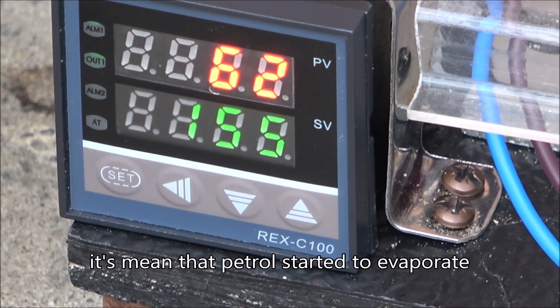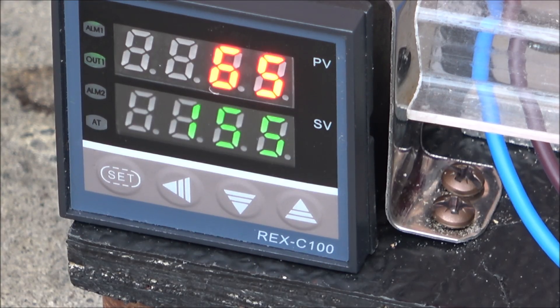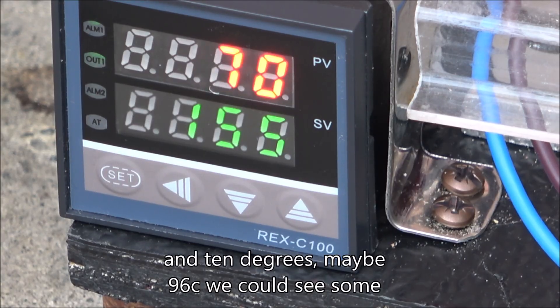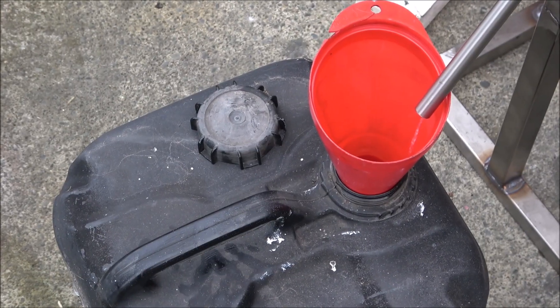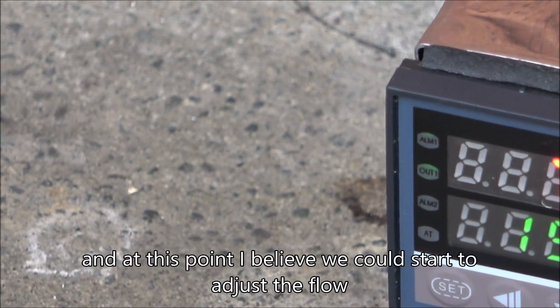The rapid temperature increase means the petrol has started to evaporate, and very soon the column will become hot. Once the temperature reaches about 110 degrees — maybe 96 — we should see some petrol separation happening. At that point we can start to adjust the flow.